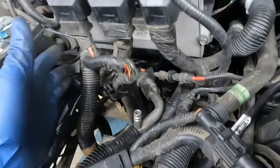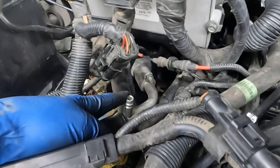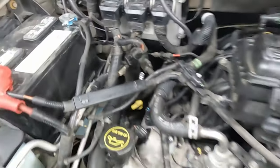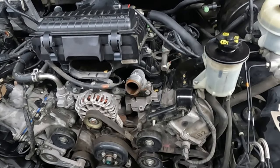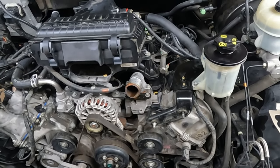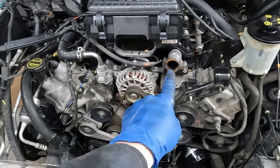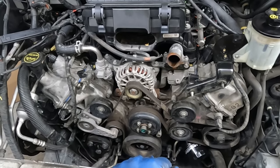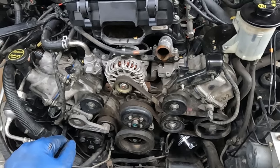This electrical for the computer goes under this AC line, not over. If you forget that, it's okay - it'll slide in between. Belt's back on. Put our fan, fan shroud, and hose back on, then fill it up. Oil filter is back on as well - easy to do right now.